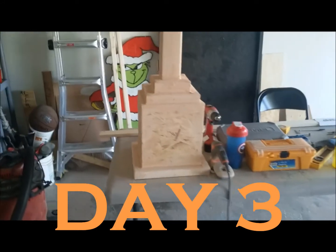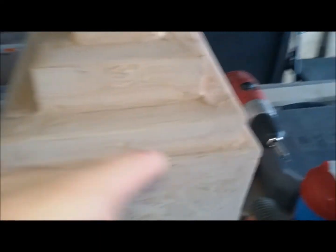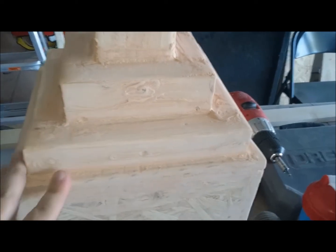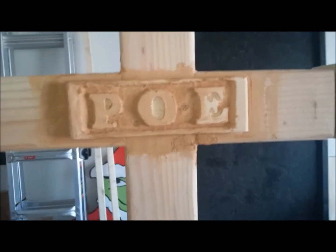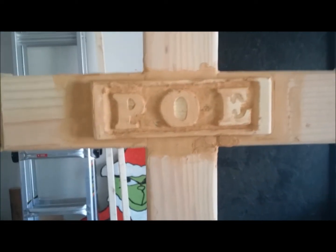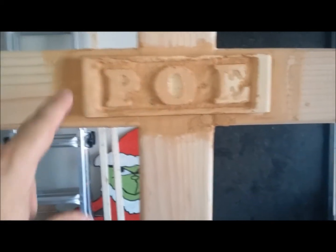Day three of the tombstone build. I came out here today and sanded down all of the wood filler, and as you can see, everything looks really good. This wood filler is very nice — even if it has a little bit of texture to it, that's okay, I actually kind of like that. So to keep you guys no longer in suspense, the author we are honoring is Edgar Allan Poe, which is one of my wife's favorites — he's the one this tombstone is being built for.